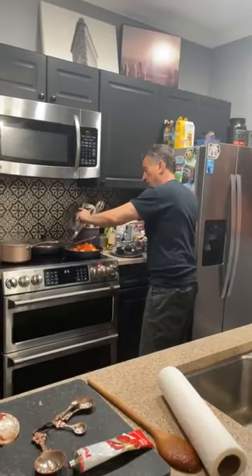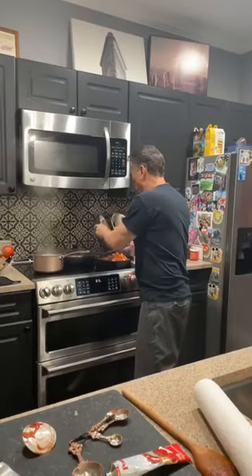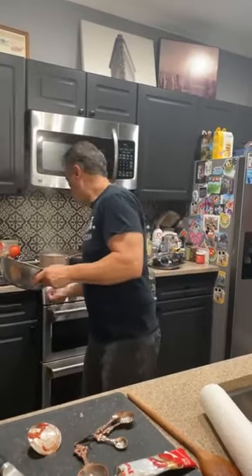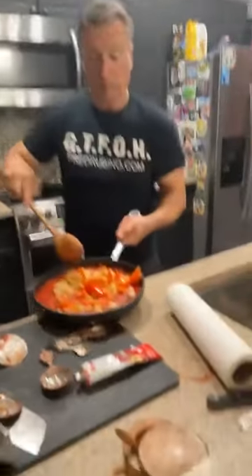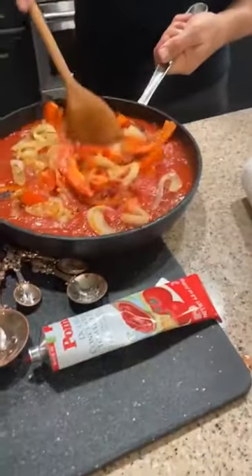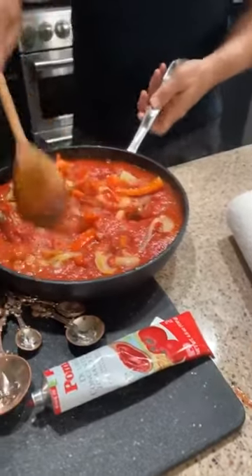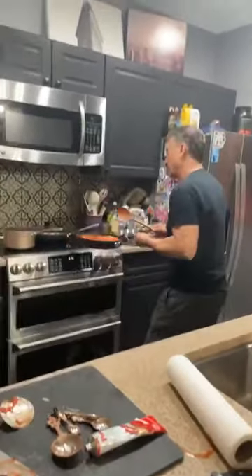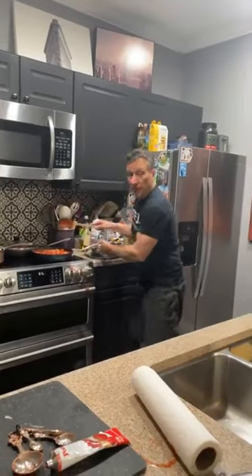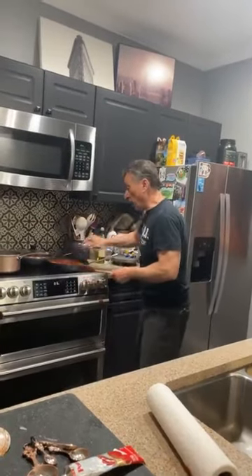Now the vegetables go back in — remember the vegetables? Back in they go. And we just made steak pizzaiola. Simmer it at a low temperature so it's not bubbling and boiling. All of this is going to cook for an hour and a half — at least. If you have two or three steaks in there, maybe two hours. Cover it and simmer it.